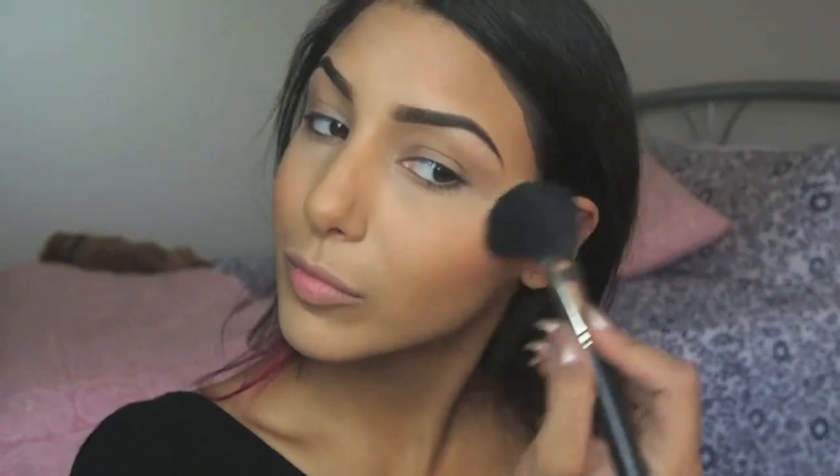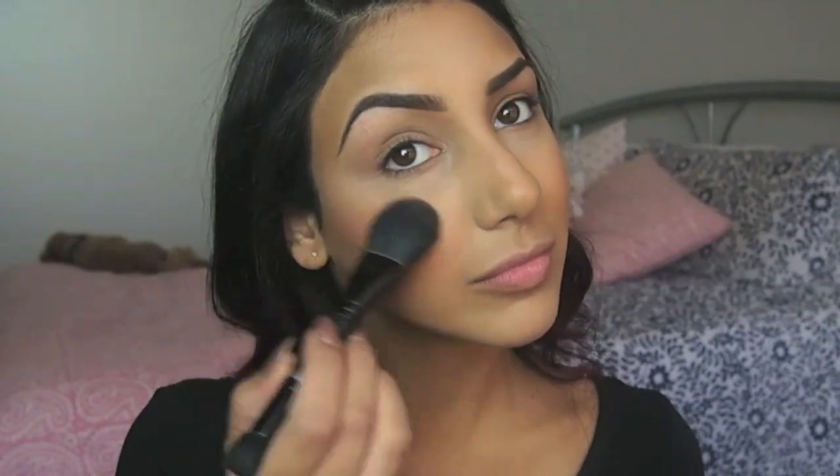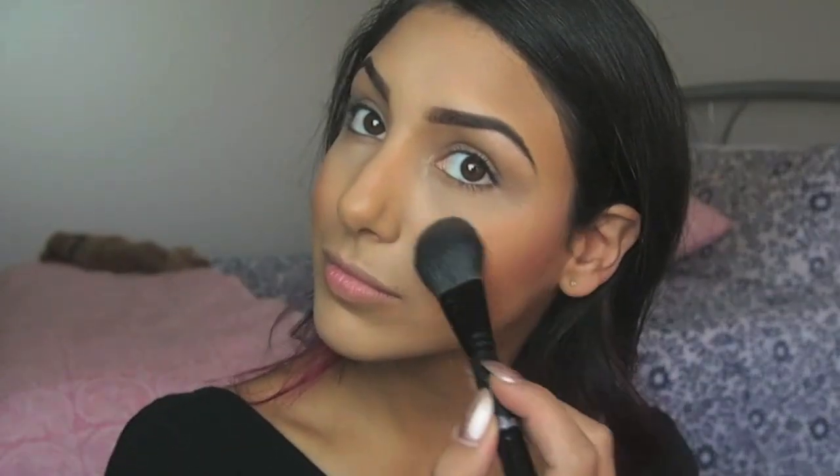Now to give the face a bit more colour, I'm using my MAC Sheer Tone Blush in Pinch Me, applying that with my Inglot 15 BJF Brush. And finally for a golden highlight, I'm using my MAC Mineralized Skin Finish Highlight in Gold Deposit with my Inglot Double Ended Brush, applying this to the highlighted areas of my face.